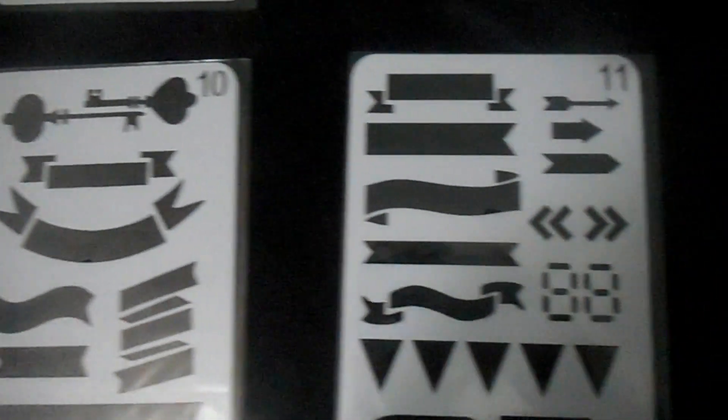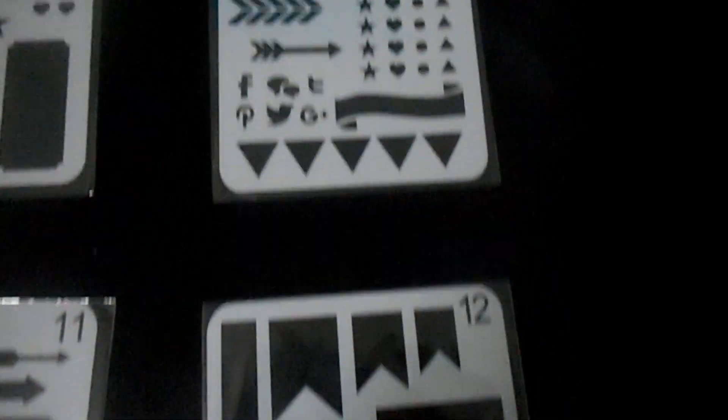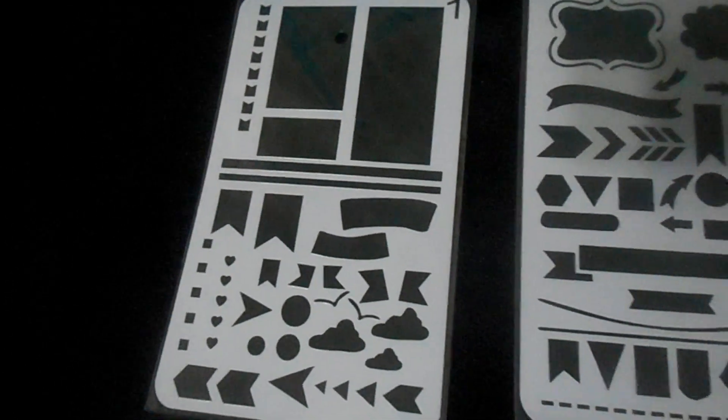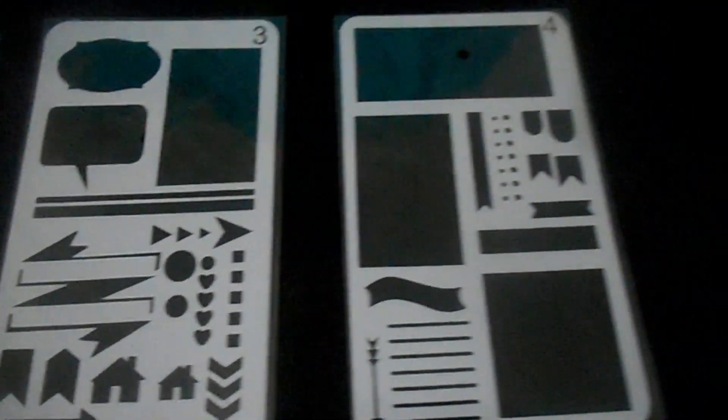Then there are mainly banners and things like that. It's an interesting set of stencils — again, if you bullet journal, I'm assuming it's very useful for you. For me, I'll probably use it for a variety of little projects, maybe for when I do a drawing or something like that. I actually did a couple of drawings and played around with some of the stencils the other day.